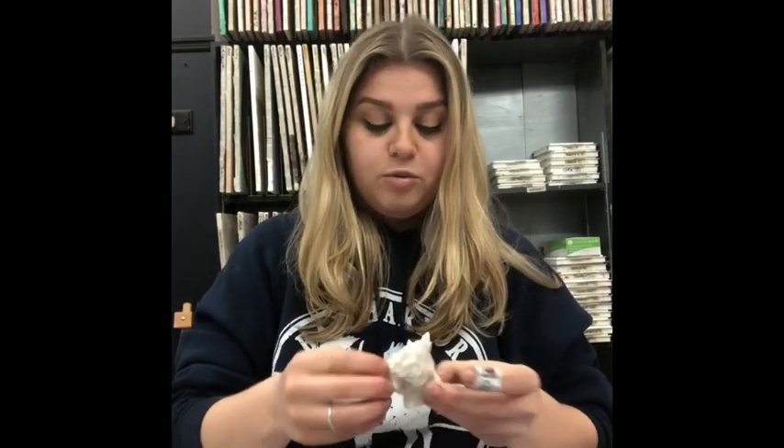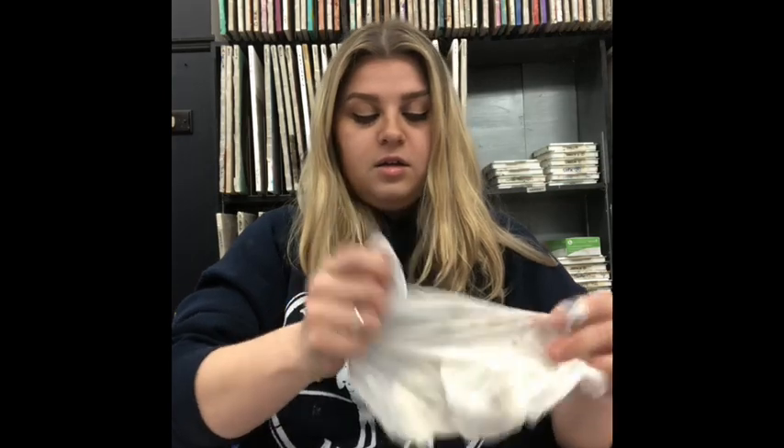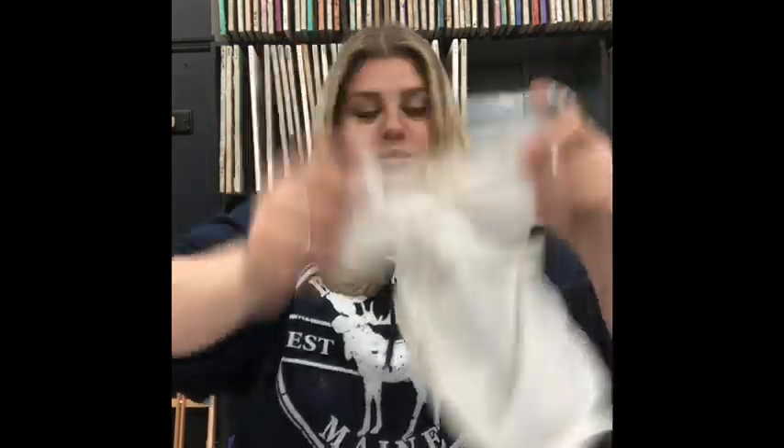Seal your bag tight so nothing dries out, because this clay dries very fast. You'll also want to take a trash bag, cut it in half, and tape it down on your table so there's no mess — mom and dad probably wouldn't want a mess at home. Take your paper towel and lay it on top of your clay whenever you're not using it so it doesn't dry out.